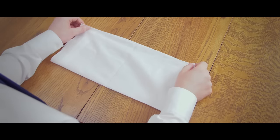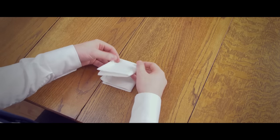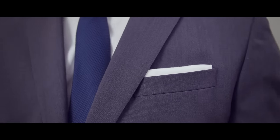To get started with this classic fold, first take the pocket square and fold it in half. Fold it in half again, and then fold it again. Finally, fold it in half one last time and you should be good to go. The fold line is the part that will be sticking out of the jacket pocket, so be sure to get a nice crisp fold.